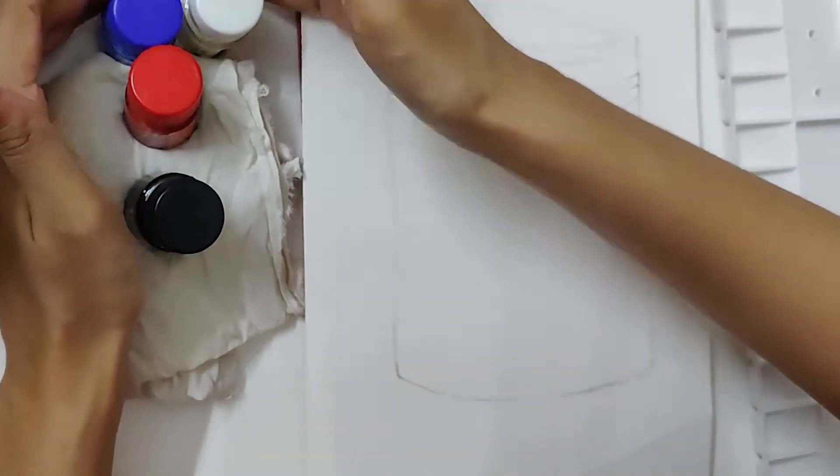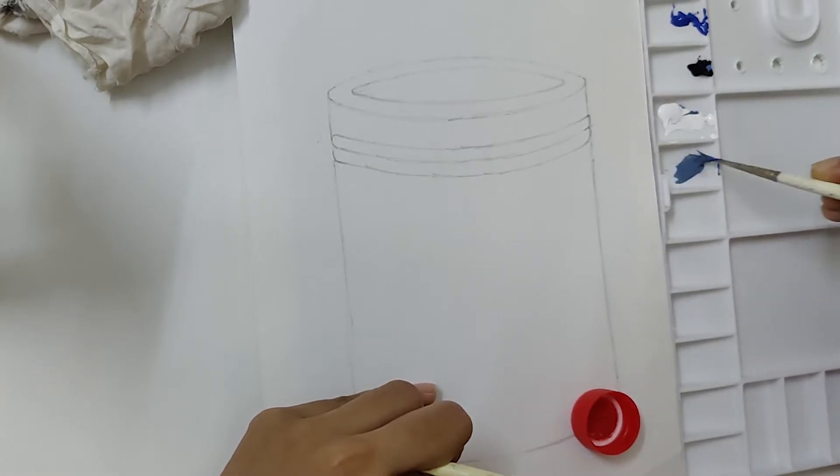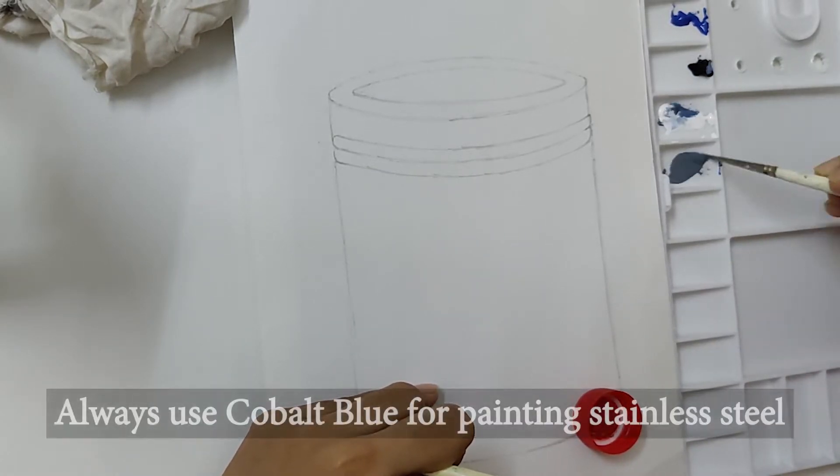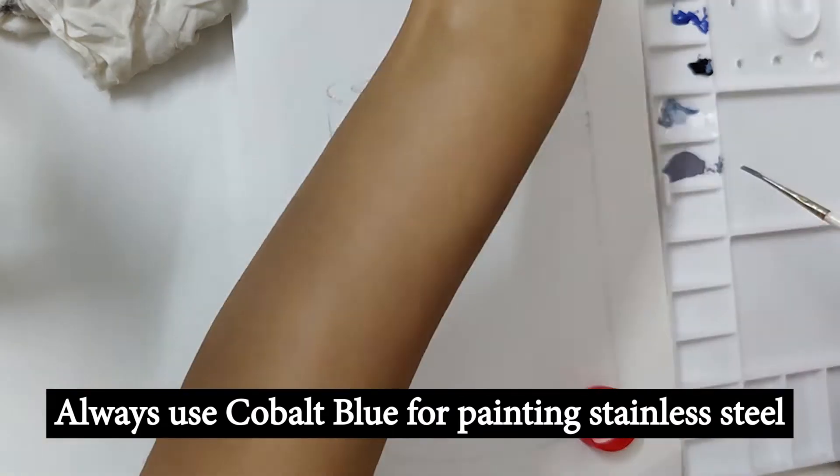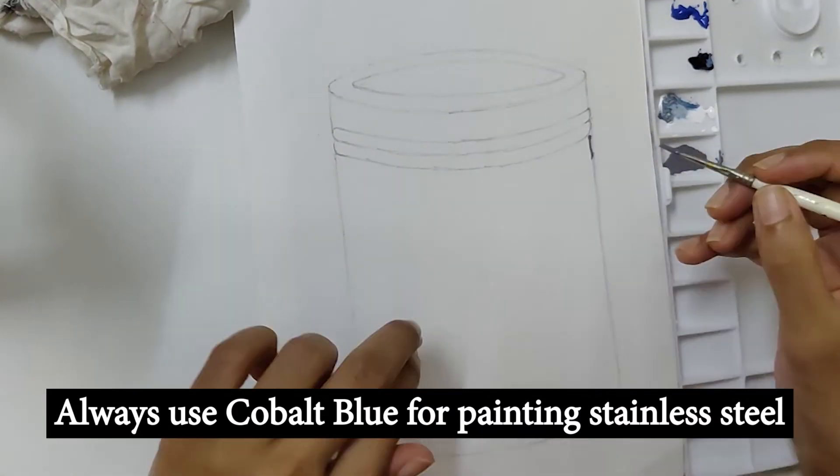We will use the shades cobalt blue, white, black, and red which is optional. Remember, cobalt blue is the most important shade to add while coloring steel containers.